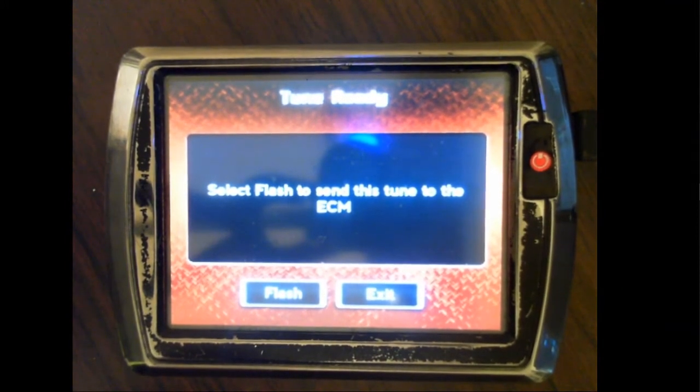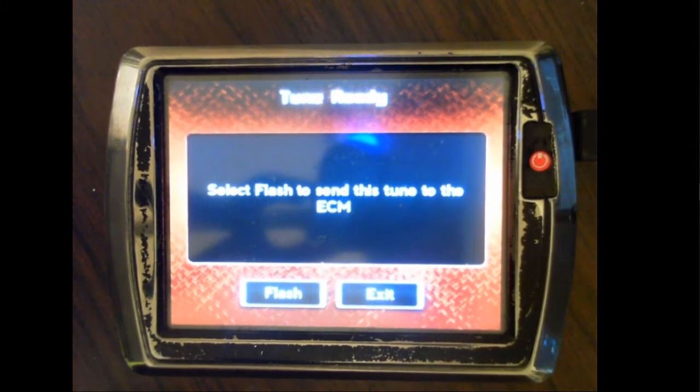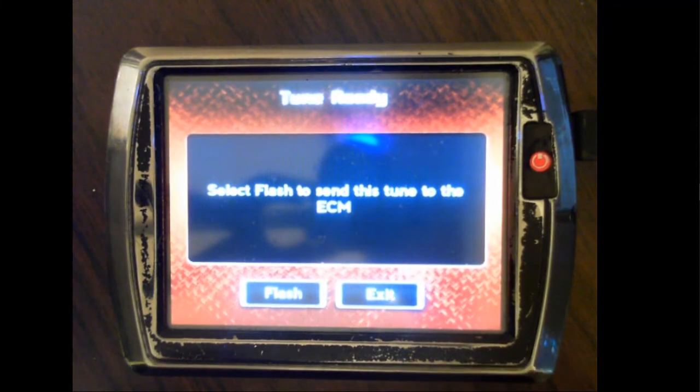You do not need to flash this tune into the ECU, as it is the one that is already there.